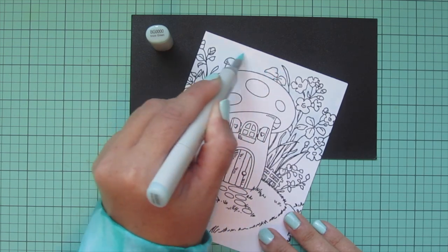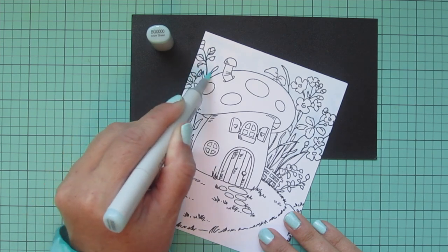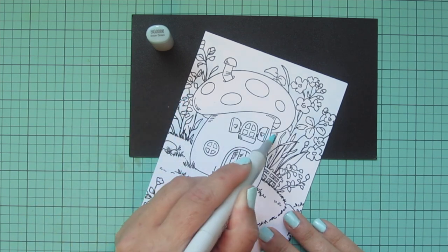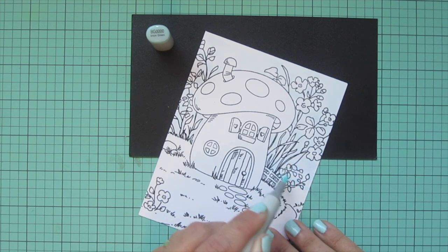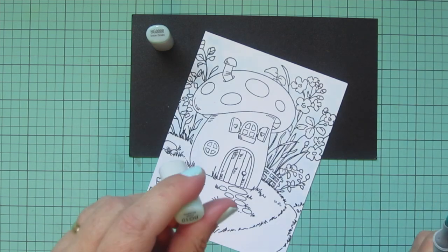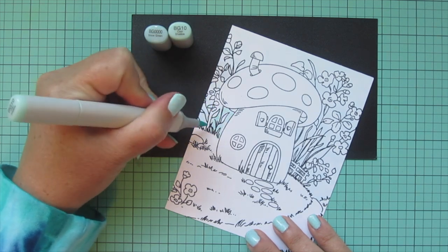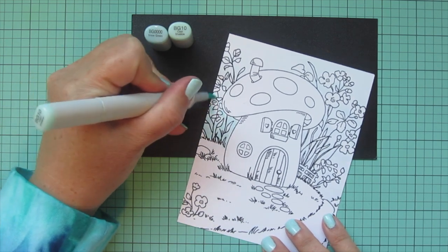I'll lay a light wash down on that sky, just to put some color down, get that paper wet and saturated and ready for blending. I like using this super pale blue because I don't have to be so careful around all of the leaves and even a little bit of the flowers — if I got a little bit of color on them it's not going to be a problem because it's such a pale tone.